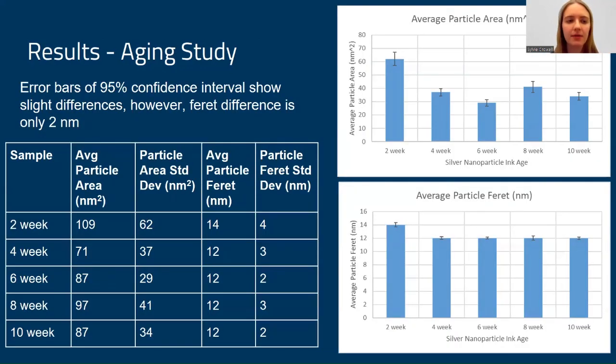The results of the aging study showed that with 95% confidence interval error bars, there were slight differences in the particle areas and Feret diameter, but the Feret diameter specifically had a difference of only about 2 nanometers across the 10 weeks.